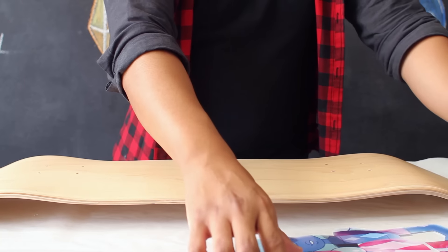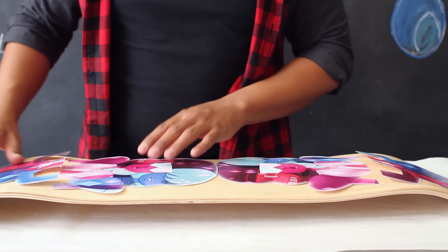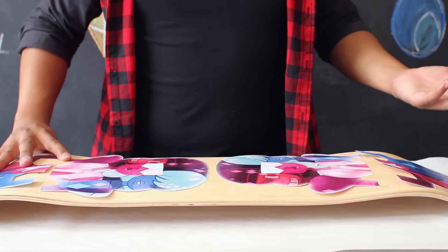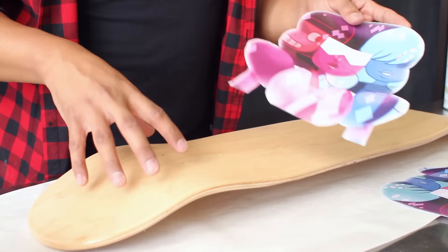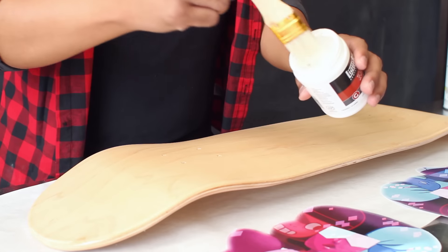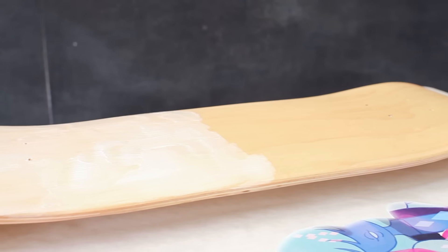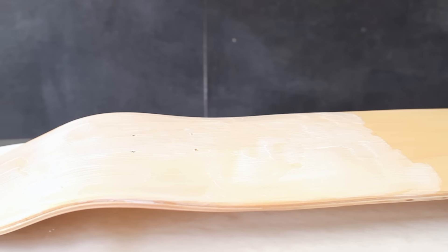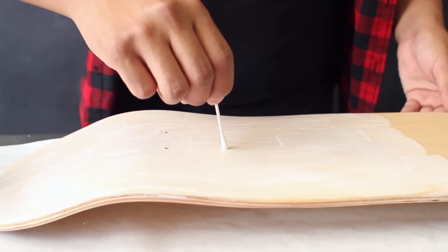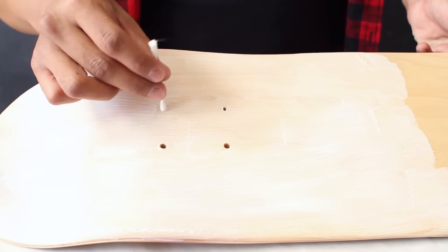Once you've cleaned off your skateboard, take your images and place them onto your skateboard to get a better idea of where they'll actually be placed. I'm having these two images of Garnet on each end so they can be flipped around depending on how I use the skateboard. Since I'm applying two images, I'm just going to apply the gel medium on one half first. Take your gel medium and using your brush, put a generous, heavy coat on top of your skateboard to ensure everything is covered. Use a cotton swab to clean off any of the areas around the holes of the skateboard so they remain clean.